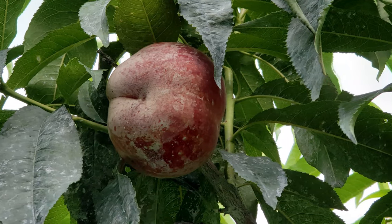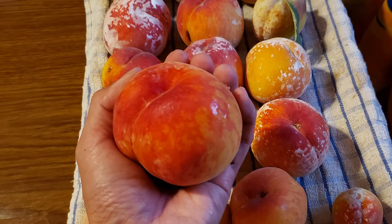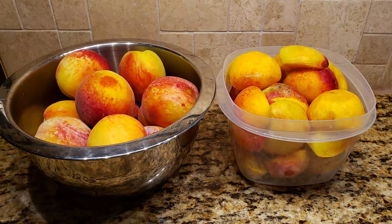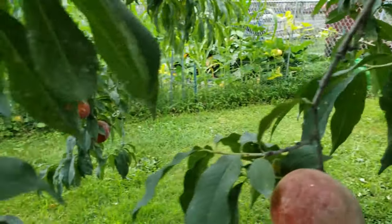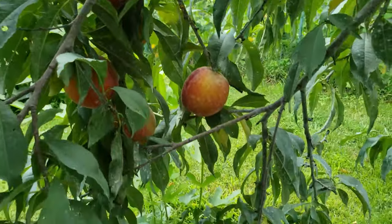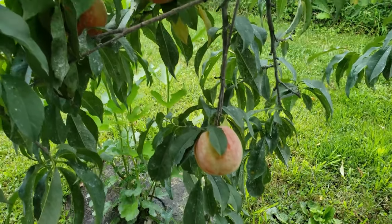Overall, the kaolin clay did wonders for protecting my peaches, and I was able to harvest about 5 times more throughout the season compared to the year before — about 25 pounds of peaches from my small tree. I hope you enjoyed this review. You can ask me any questions in the comments, and I'll put a link to the product in the description below. Don't forget to subscribe to my channel. I'll see you next time.